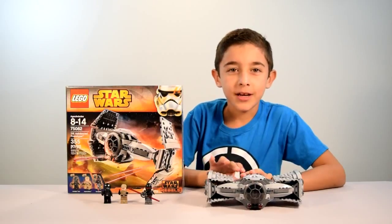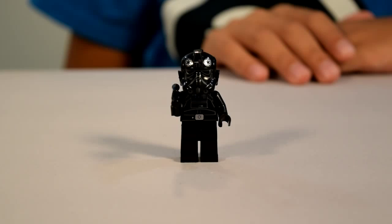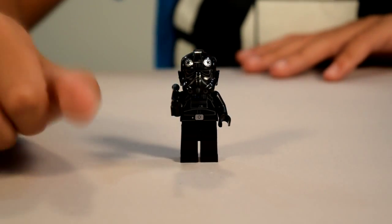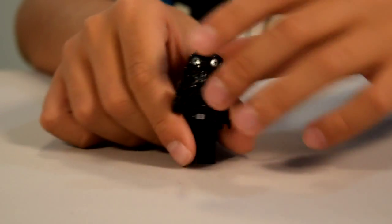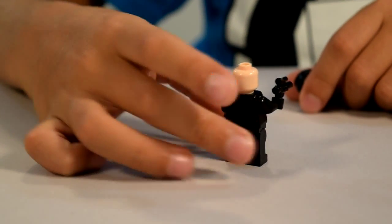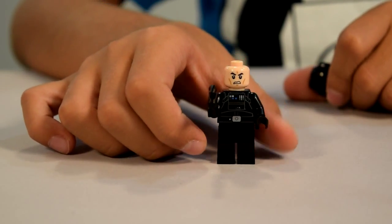Here I have the completed TIE Advanced Prototype, so let's start off with the minifigures. We're going to start off with the TIE Fighter Pilot. He's covered in black and he's got his black helmet and a pistol. Here's a look at his face — he's got a lot of detailing on the front and a little on the back.